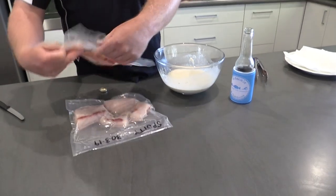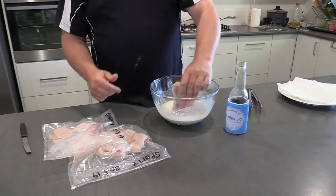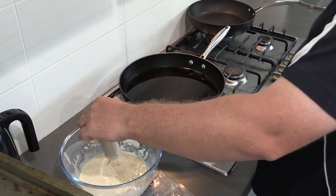Here's some spotty the boys caught for us a couple of days ago — nice and fresh. Nice and easy to dip it in. Whack him in the pan now — nice and hot rice bran oil and whack him in.